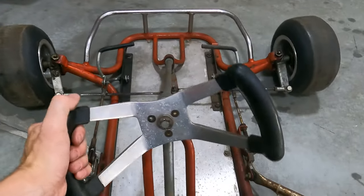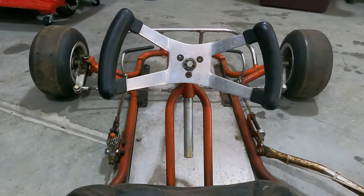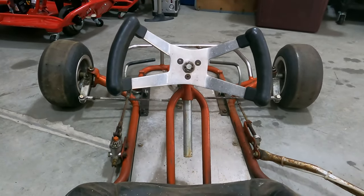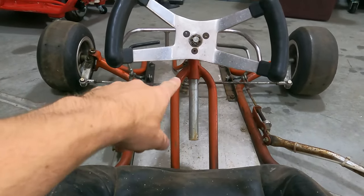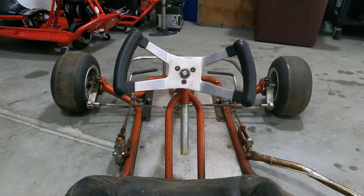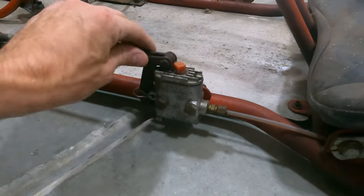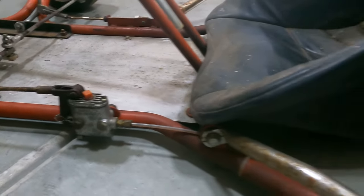Currently, the steering is pretty nice — it's not too sloppy or anything. It's got this sweet original F1 style steering wheel. This chassis comes with an adjustable steering column, so you can actually raise and lower the wheel depending on the driver height. My braking system is all Hurst Airheart, original 1970s running gear.